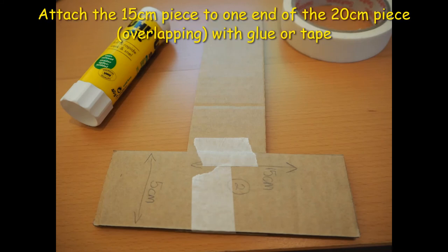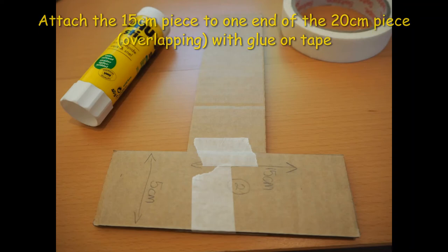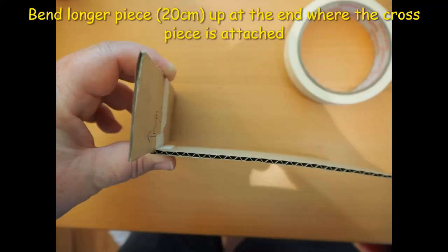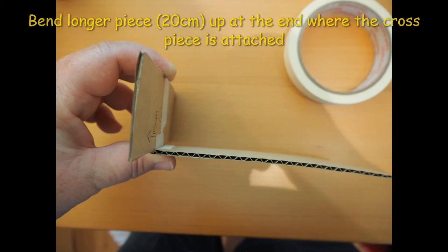Next, stick the 15cm piece to one end of the 20cm piece with glue or tape. The full width of the 15cm piece should overlap the end of the 20cm piece. Make sure it's placed so there's an even overhang on each side. Bend the 20cm piece of card up at a 90 degree angle and secure it in position with some tape.